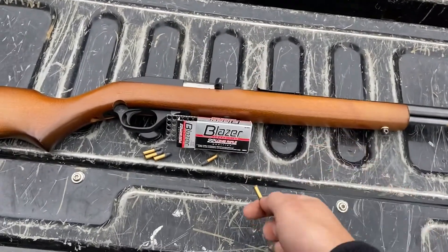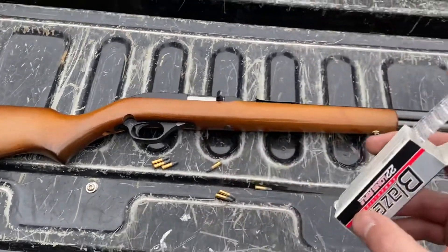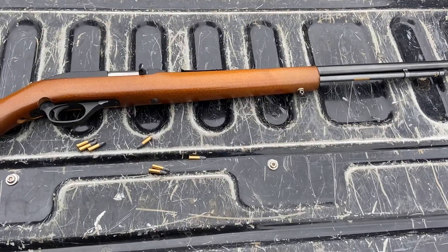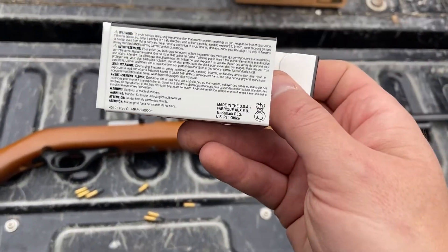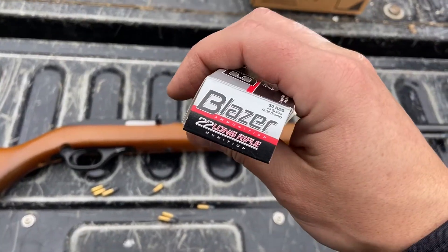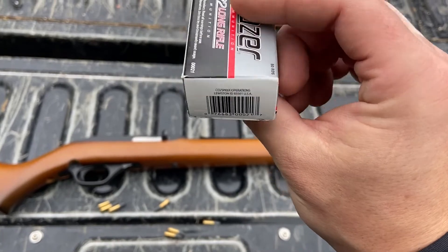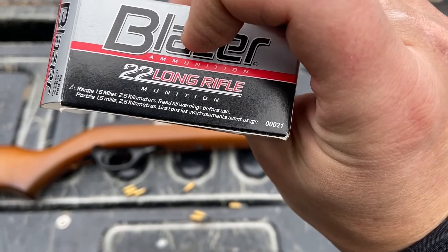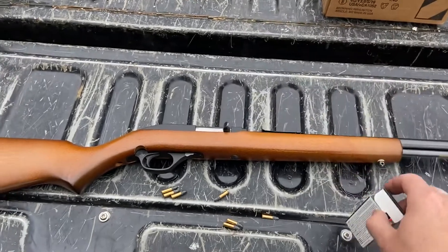The bottoms actually have a 'C' on them, which I think I have seen on the CCI. Let's take a look — they come with a little plastic thing that holds the top of the bullets to keep them safe. We're going to see who actually makes this. Made in the USA, Blazer .22 Long Rifle, 50 rounds, 40 grain.